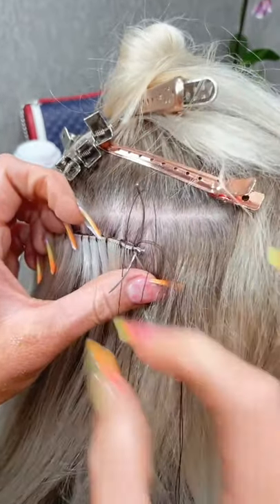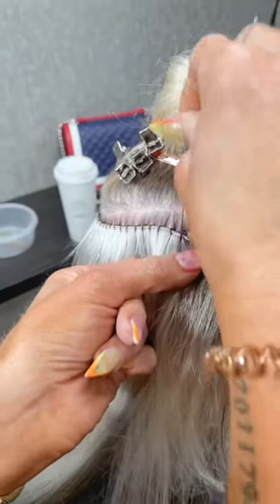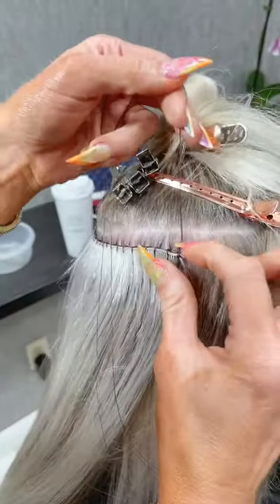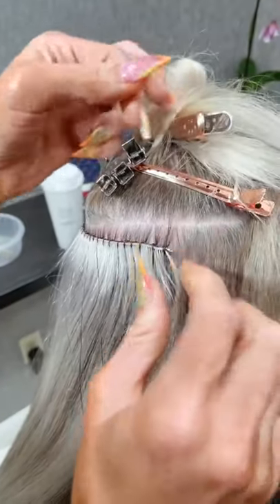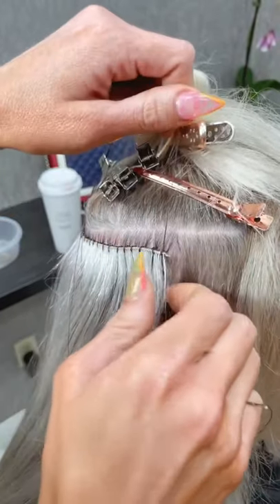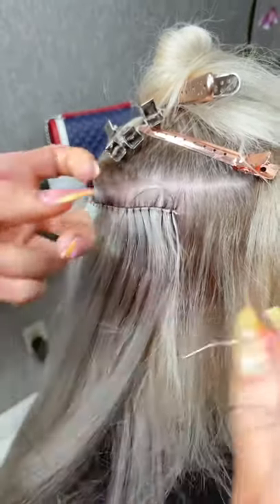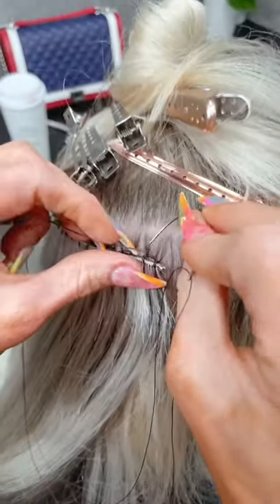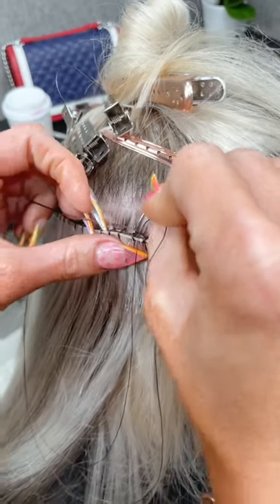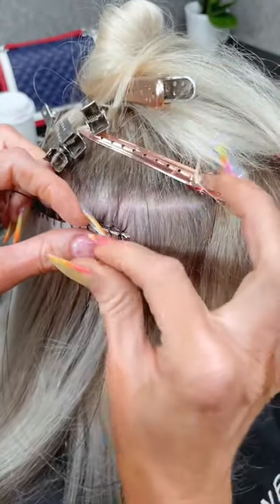I'm gonna do another knot — two of these — and then backtrack. Two packs of hand-tied are equal to one pack of volume weft — yes, correct.